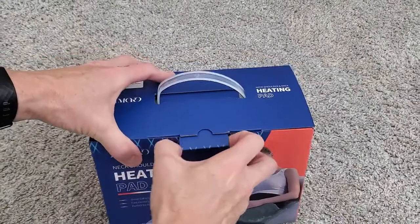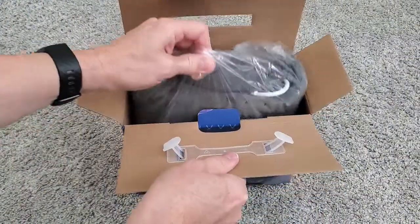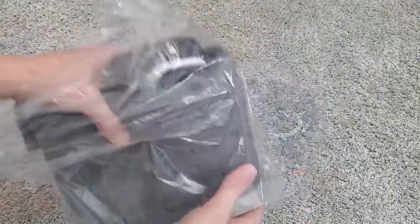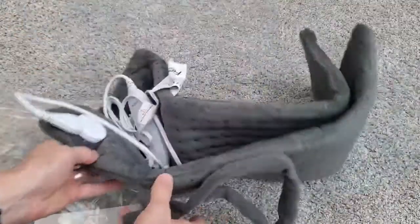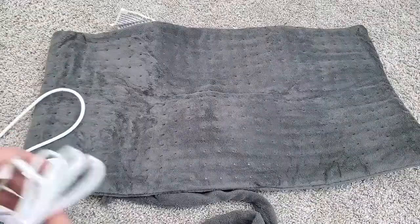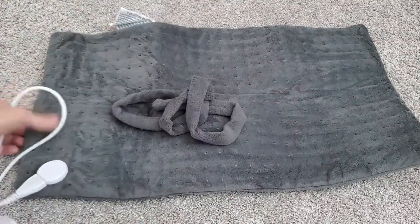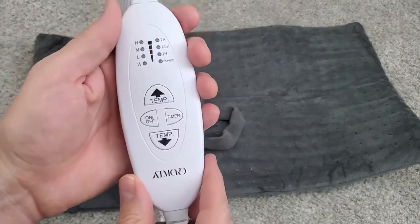Let's open the box and see what's inside. It looks like everything's packaged in one bag. This heating pad is kind of a dark charcoal gray. Here's the cord and the controller, and this appears to be a cloth strap, probably to secure the pad to your leg or arm. And here's the controller.